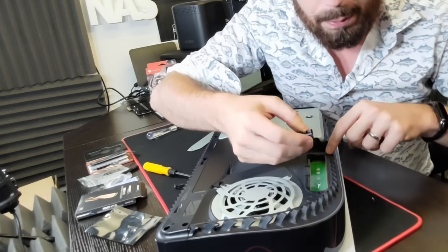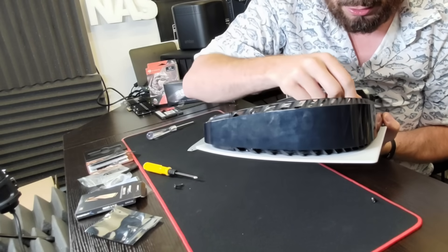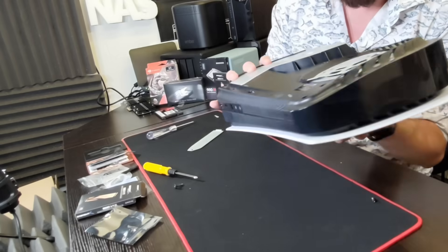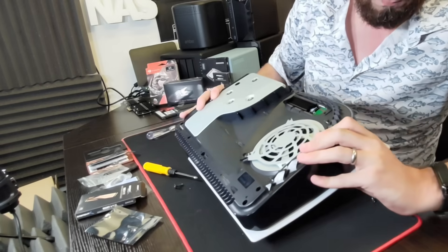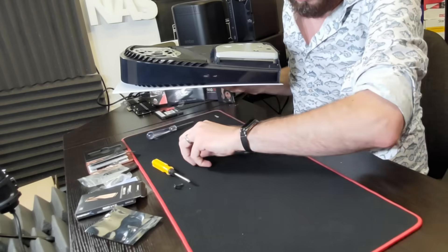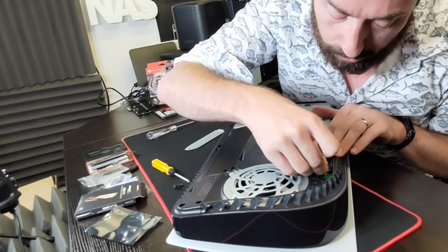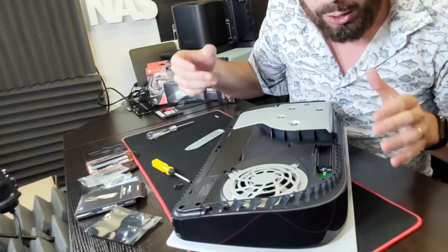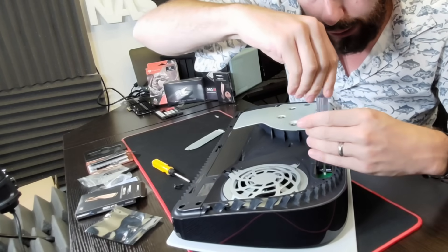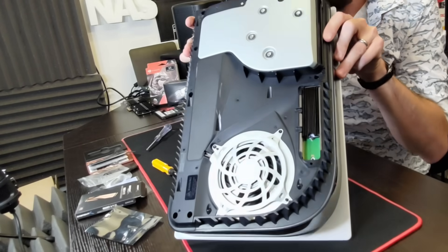Get your SSD inside the heatsink, line it up with the PlayStation slot, and slot it inside. It should glide straight into that slot and just over that circle. That SSD is now connected inside, and our heatsink is on. Take the small screw that we just removed, place it on the top of the SSD, and screw it in to secure the SSD. As we screw it in it will hold the SSD in place. We've now got our SSD and heatsink installed inside our PlayStation.